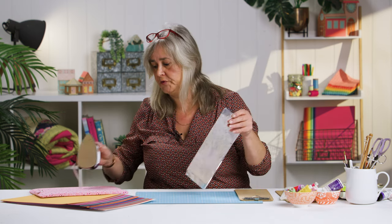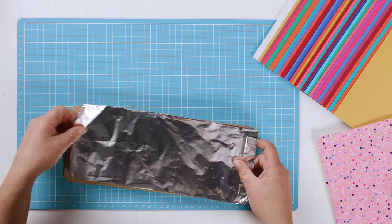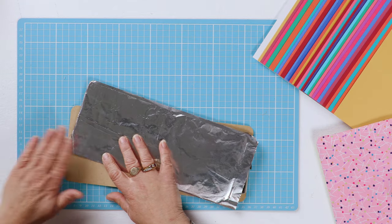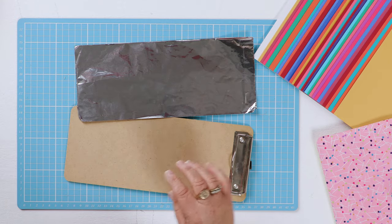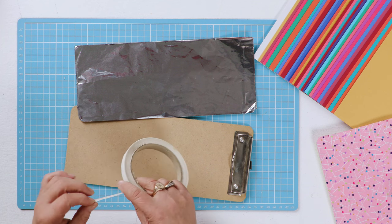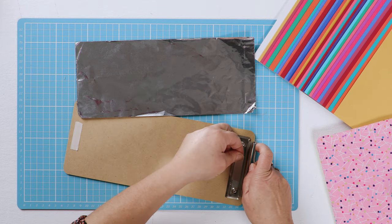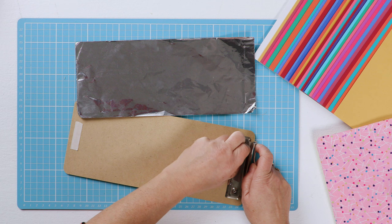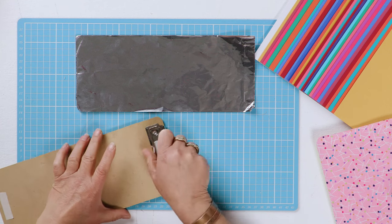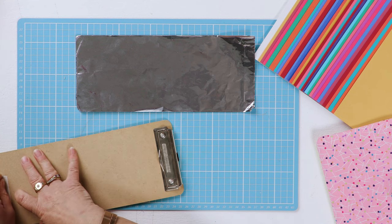First of all, you need to get yourself some tin foil — just ordinary baking foil. You want a piece that you can fold into three that will fit onto your ironing board, preferably without any dents in the corners. Just secure this very roughly with a bit of double-sided tape top and bottom, and put a bit under the clip. If you can find a clipboard that has this kind of open loop clip rather than a bulldog clip at the top, it does make life much easier — you'll see why when I come to putting the fabric on.